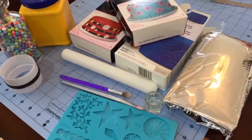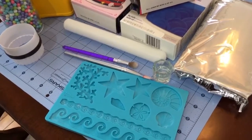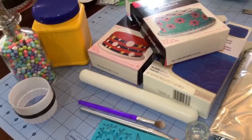Here are the things that I used: white, blue, turquoise, and red fondant, a rolling pin, a couple brushes, a little bit of water, this Wilton mat, a two inch round cookie cutter, the pearls are optional, and some cornstarch.